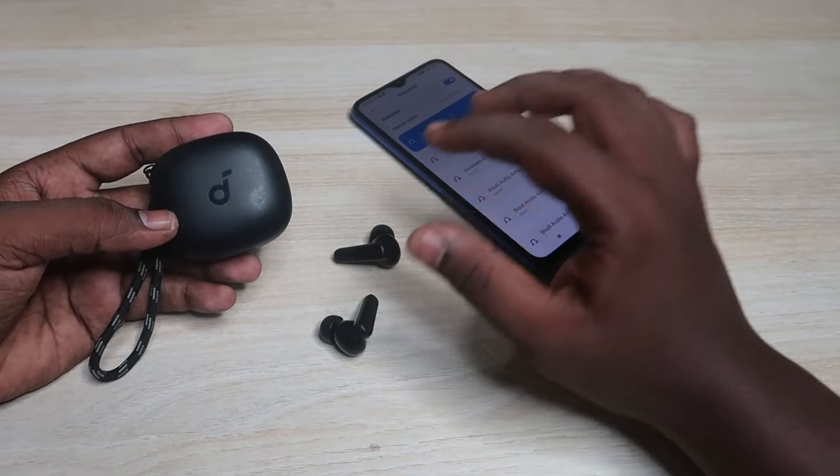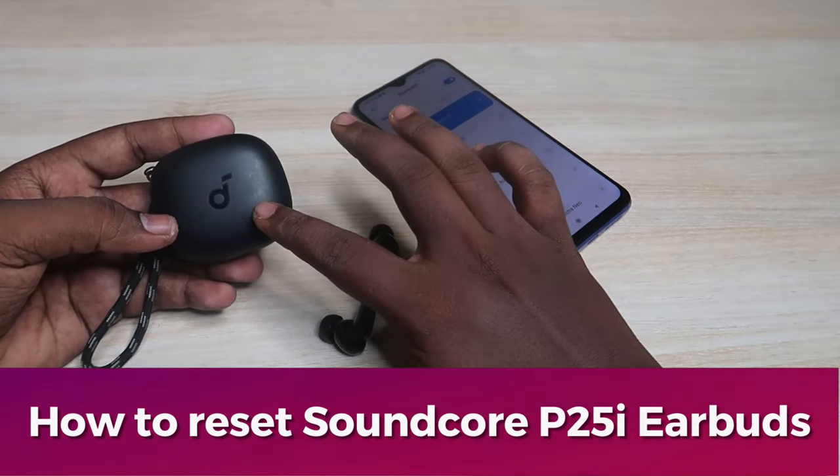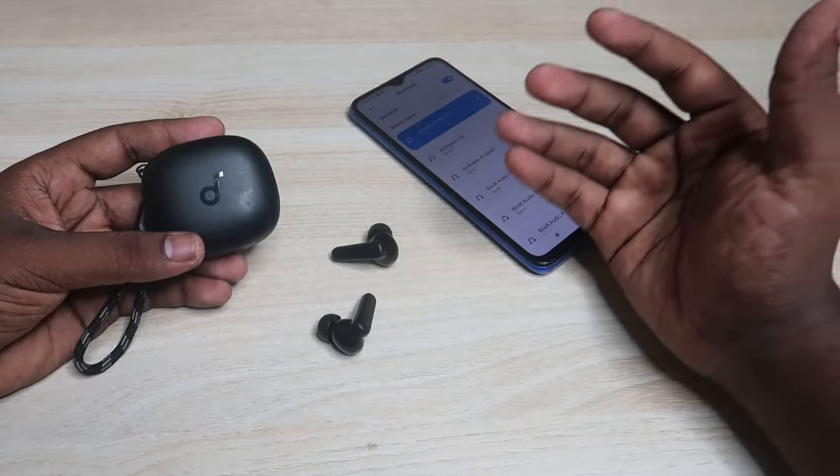In this video, let me show you how to reset the Soundcore P25i TWS earbuds. This model shown here is the Soundcore R50i, but both the R50i and P25i models are almost similar, so if you're using a P25i model, the process is the same.